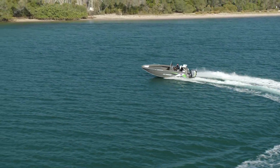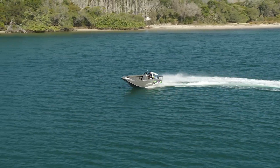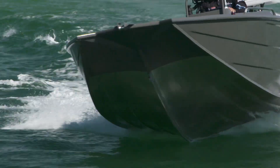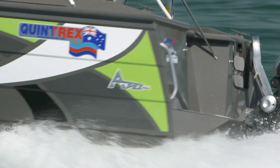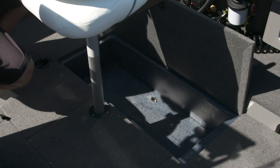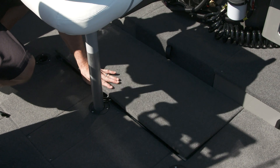This rear-centre console model comes with a variety of seat spigot positions, which allows you to move your seats all over the boat. For added safety, all Quintrex models are fitted with a one-way valve scupper system. This cool little storage bin at the stern can be used as a kill tank or even an Esky.